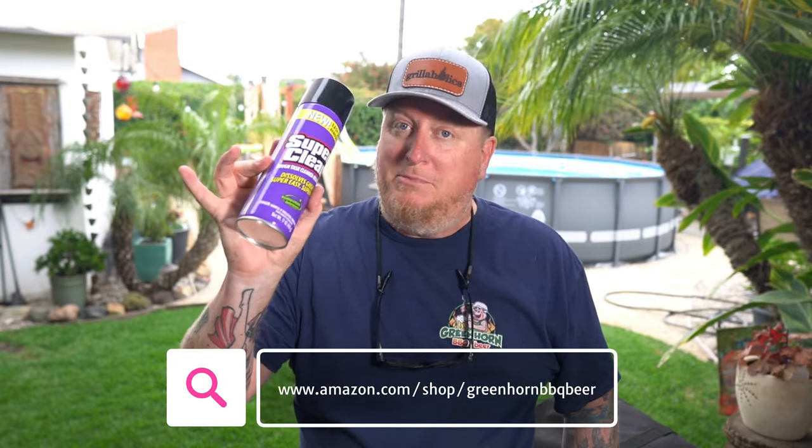All right, to clean those dingy grill grates you've got on your Weber and other grills, I really recommend SuperClean. Get yourself some of the original or this great aerosol — it's just like oven cleaner, but better, because it's made for the outdoors. I really recommend it. I'm going to leave a link down in the description. Be sure to go get you some.